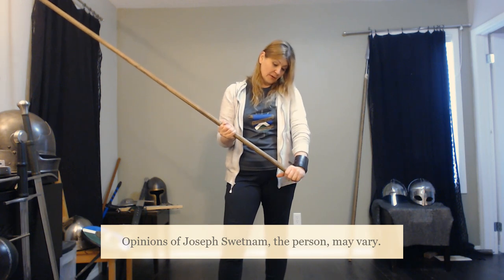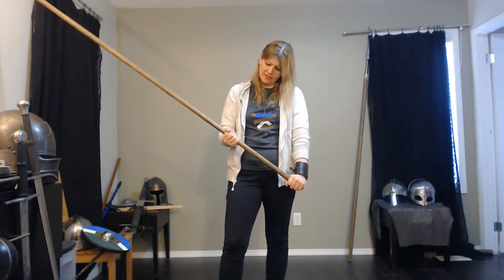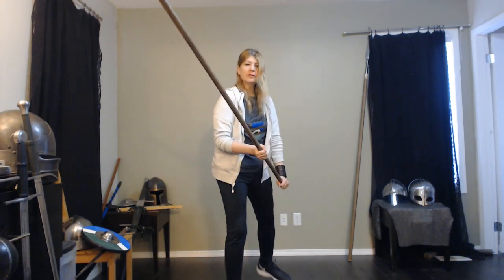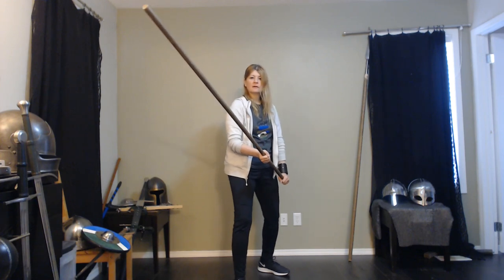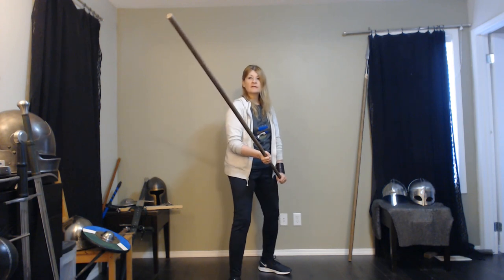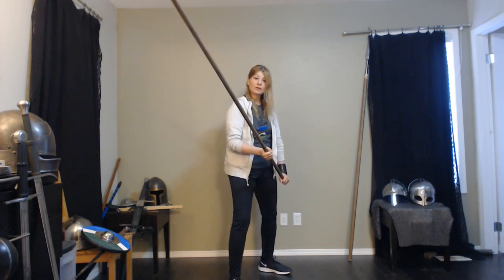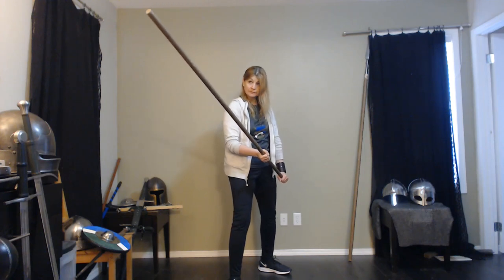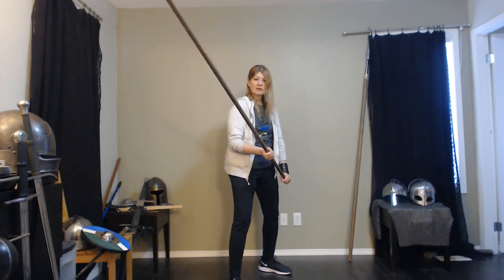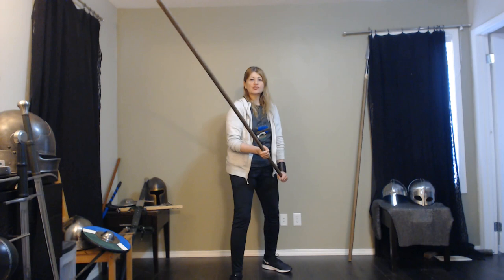One hand goes right down at the butt of the staff, and one hand I think it says one to one and a half feet up. Right leg goes forward, left foot kind of 45 to 50 degrees. Knees a little bent. The staff towards the opponent's face — you want it out in front of you, but you also want the point up so that it protects your head. You don't want to have it too low. This is your basic stance, and this is what's called a low guard because your hands are low.